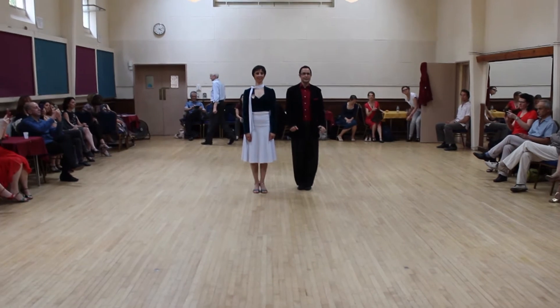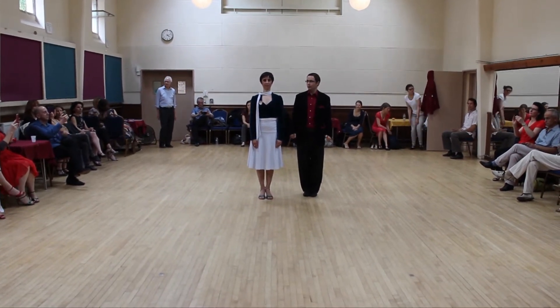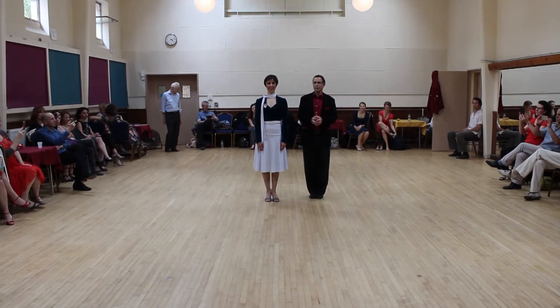Thank you very much for coming today. This is London, Sunday, and we are the 12th of June. It's sunny outside. So today we have a class around changes of energy, and we played around giros and the crosses.